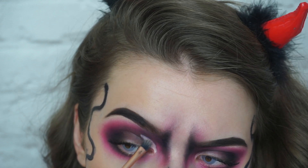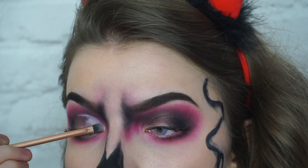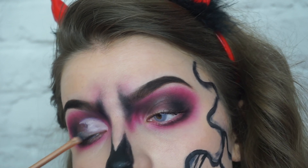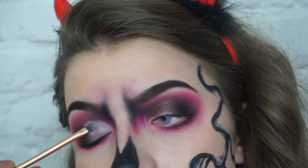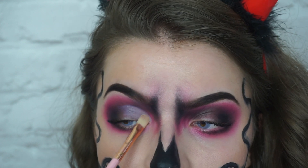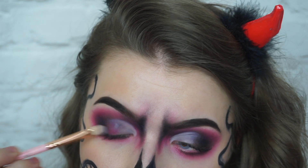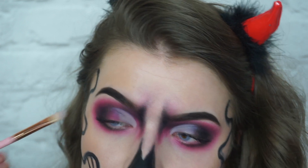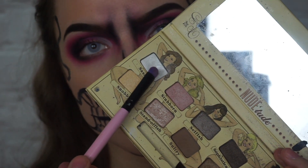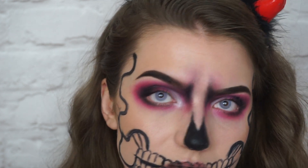Here I'm just carving out the crease with some concealer. My eyes are really hooded so cut creases don't really work on me, but I attempted it anyway — you couldn't really see it in the end. Setting that with a white eyeshadow so nothing creases. Then taking the pink eyeshadow again to create a gradient between the black and the white. I just realised I lied earlier when I said I only used two eyeshadows — okay, I used three... okay, four. But the corner highlight doesn't really count, does it? Okay, I used four eyeshadows.